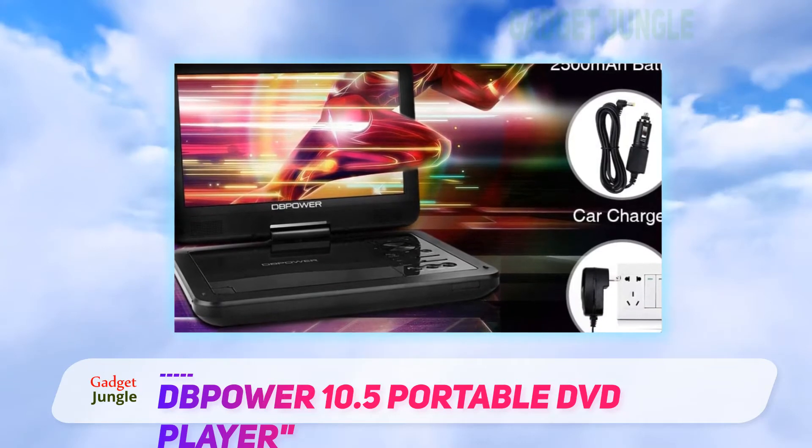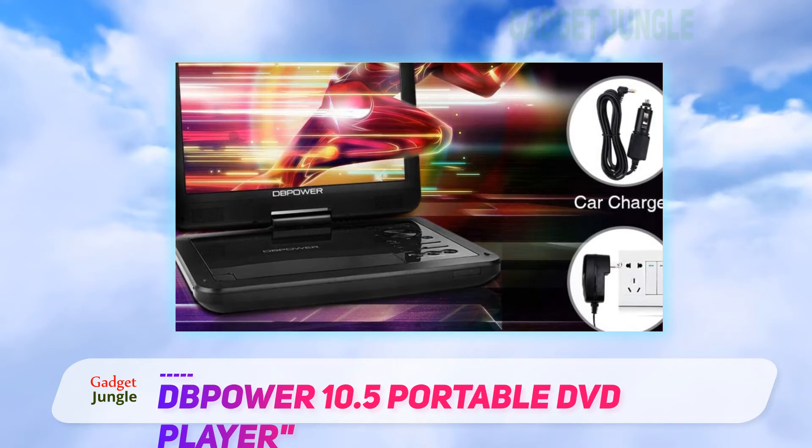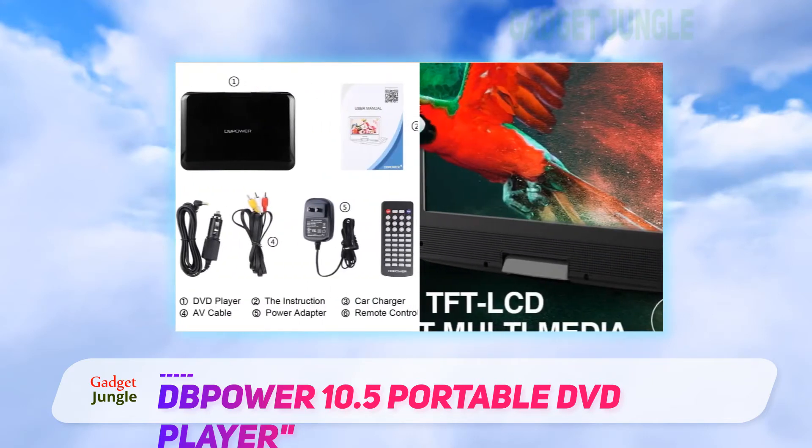It supports all major video, audio, and image file formats. What's more, it can even pick up a film from where you left off thanks to its breakpoint memory function.